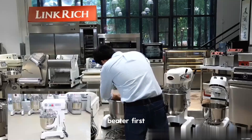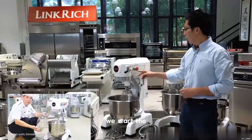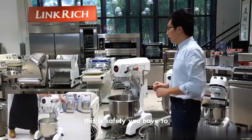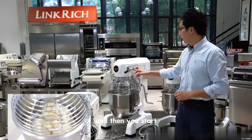Now I'll show you how easy and safe the machine is to operate. Install the beater first. Here is an emergency switch — it's a safety feature. We start the switch — not working, because the machine is not ready yet. This is the safety mechanism: you have to lift up the bowl and close the cover, and then you can start.